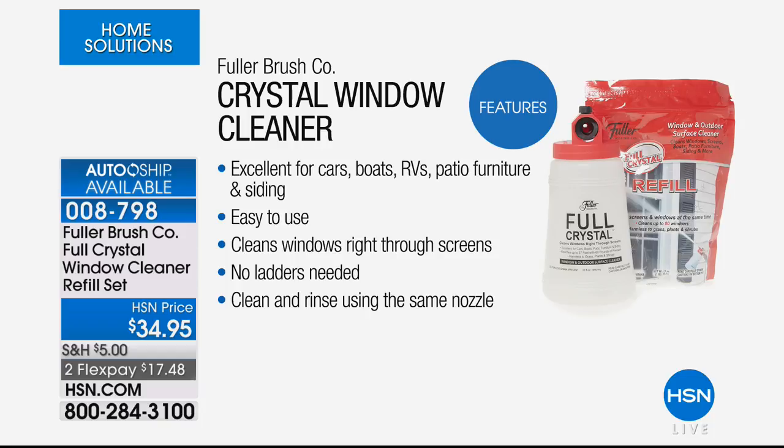Easy to use — you aim, spray, and walk away. It cleans windows right through the screens. No ladders, no elbow grease, no anything. Cleaner and rinse using the same nozzle — that's all you do.